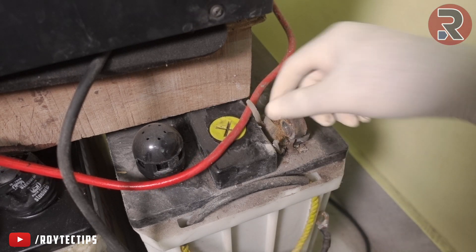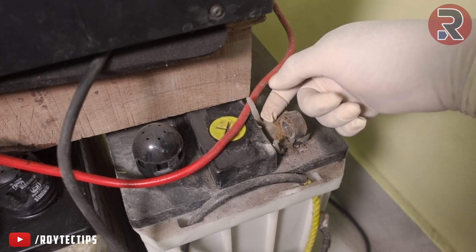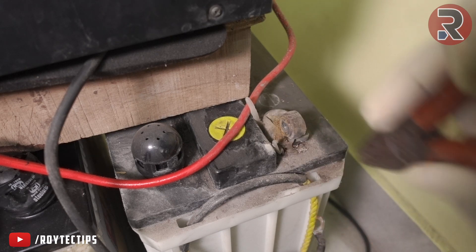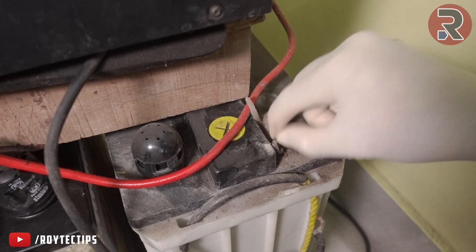Oh my god — this plastic is completely melted! I don't know what happened here. There is some kind of corrosion and there is a washer here too.